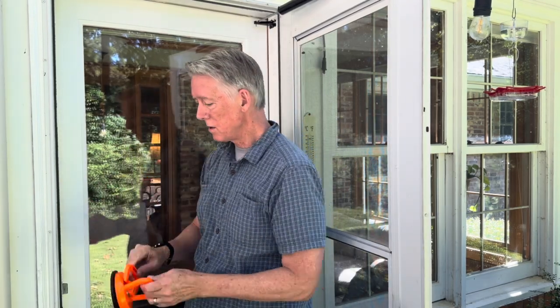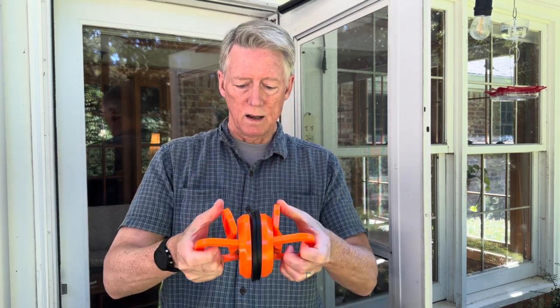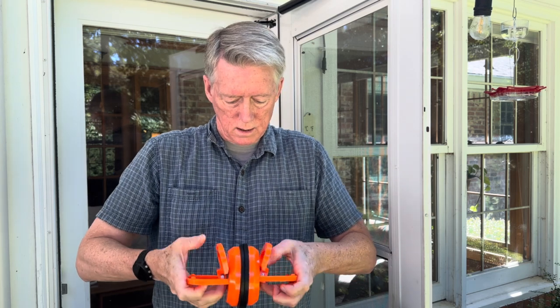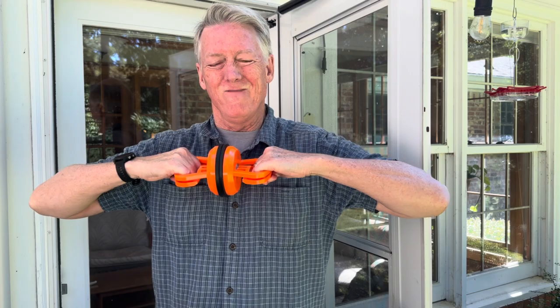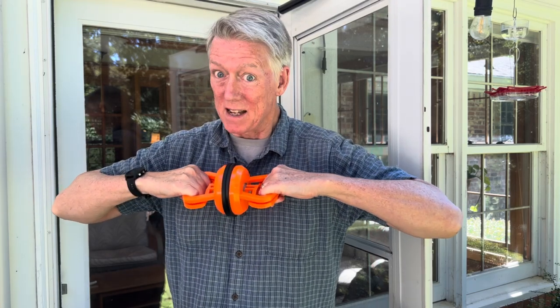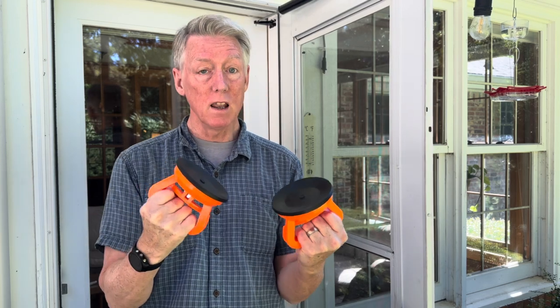When you pull that handle, you can likewise take two of them, put them together like this and close them at the same time. And they stick together really hard. You can pull them apart, but it takes a lot of force to pull them apart. What's going on there?